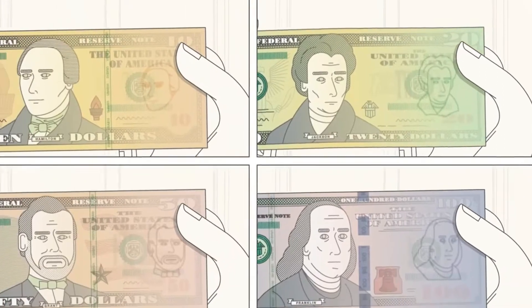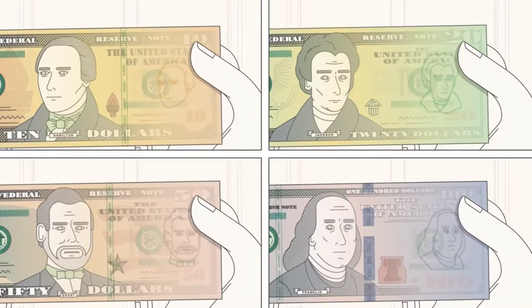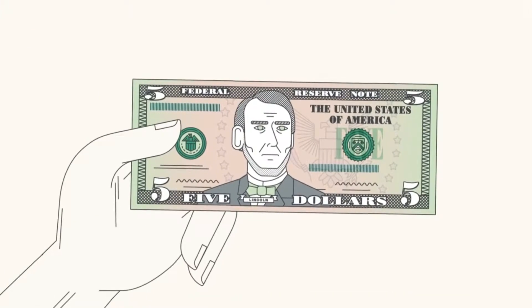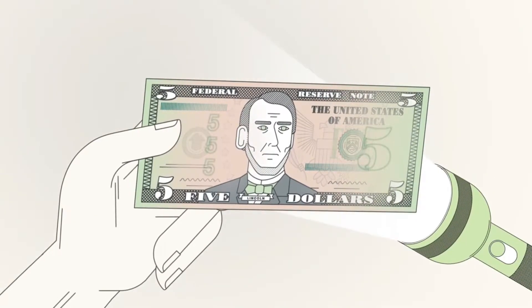For denominations $10 and higher, the watermark matches the portrait on the face of the banknote. The most recent $5 note has two watermarks, both of the numeral 5.